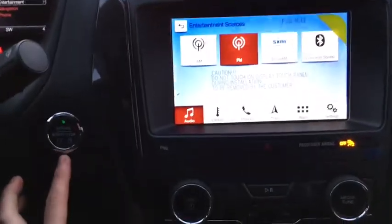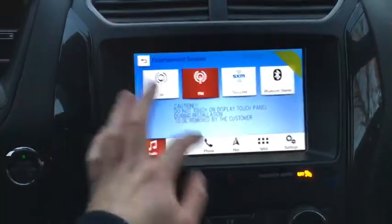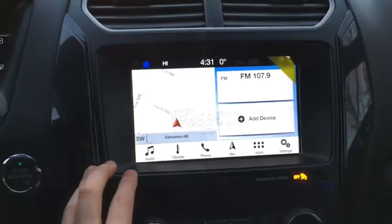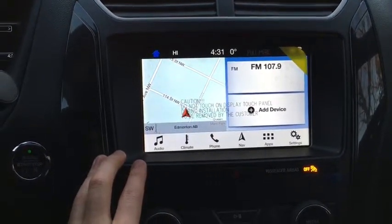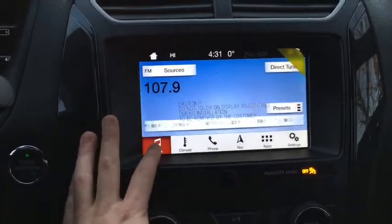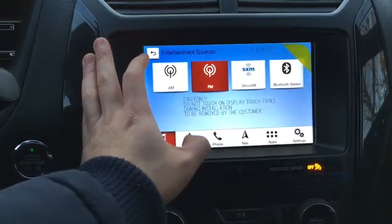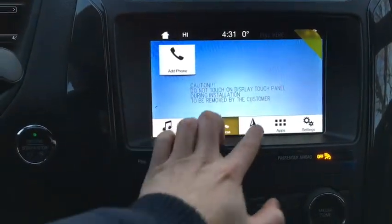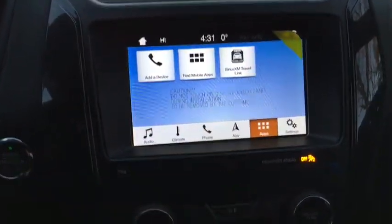Moving towards the middle, we have our push button start right behind our steering wheel. On our infotainment system we have our 8 inch touchscreen with Ford Sync 3. This has your audio with AM FM, Sirius satellite radio and Bluetooth, climate control, phone connectivity settings, navigation, and additional app settings.